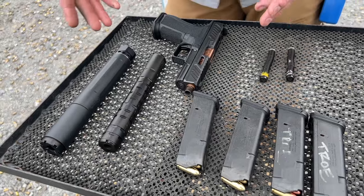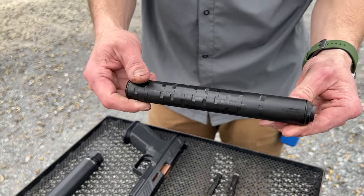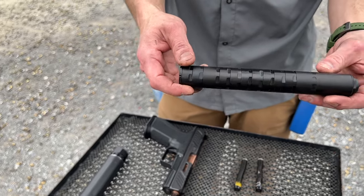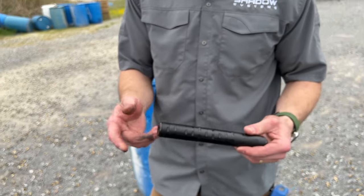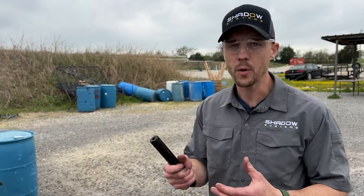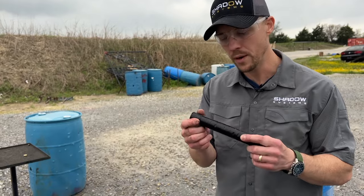I've got a couple cool cans here in two different size classes. This beautiful thing is the Dead Air Odessa 9. It has multiple interchangeable baffles in the stack and you can go pretty short or pretty long. It's a dedicated 9mm can, and that's usually your first hint that you're not going to have issues. Dedicated 9mm cans will tend to work better than a bigger, beefier can for maybe a .45 or a PCC. So this is going to be the lighter end of the spectrum for what we play with today.